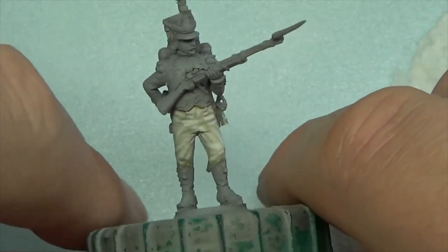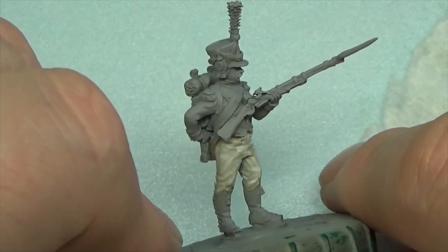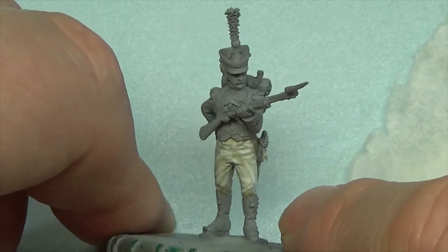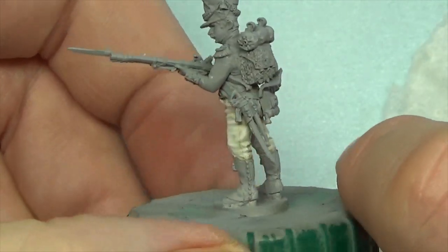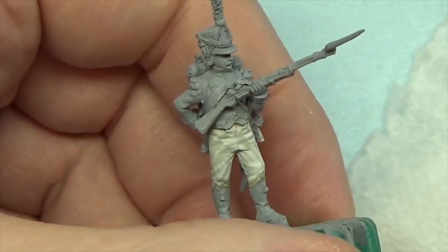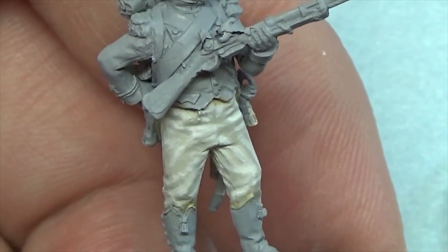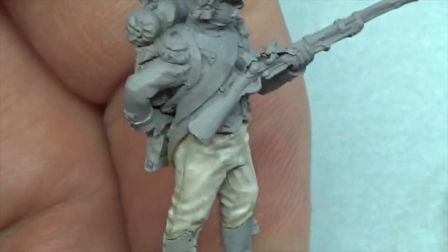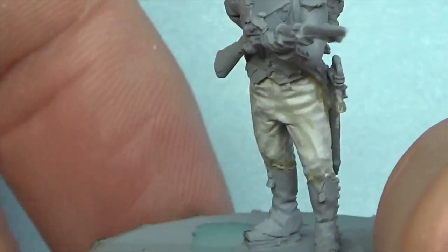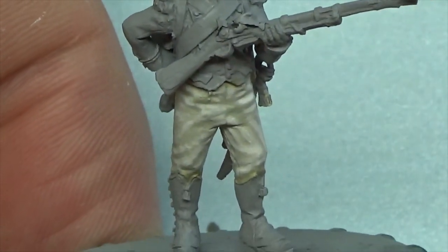I'm not sure what we'll be tackling next — I'm half fancying to do the gaiters and boots. Hopefully that was of use to you in painting that type of white. You do what you want to do painting-wise, whether you use inks and washes, or go from a sky grey up to a bright white — it's your figure, your time, your brush skills. This is just me having fun with my own figure and wanting to share it with you guys. Look after yourselves and we'll catch each other very soon on the next painting video.